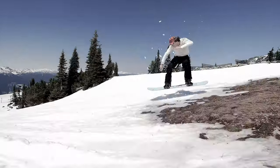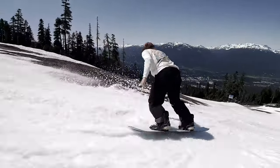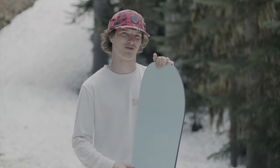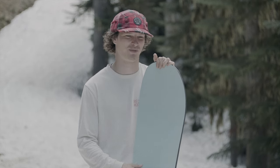First hopping on this board, I found the edges just wanted to hold the snow so well. Even in the slush, it felt like the edges would grab and want to take me through the turn. It could do big wide carves, it could also rail smaller carves — it just wanted to rail turns.